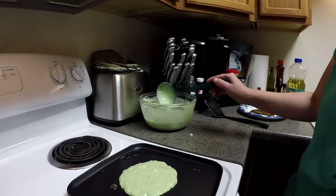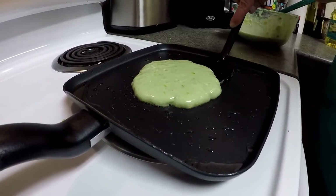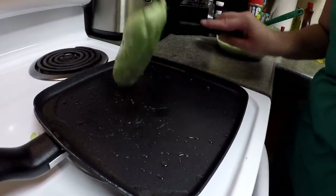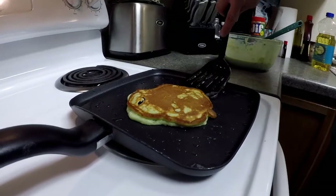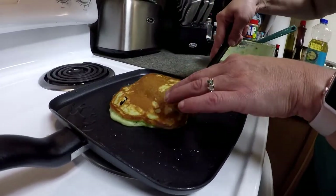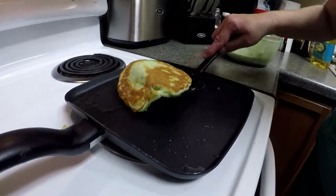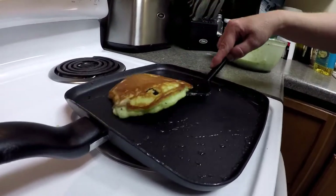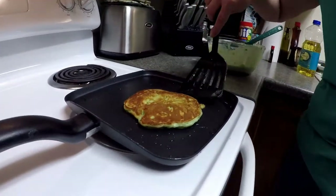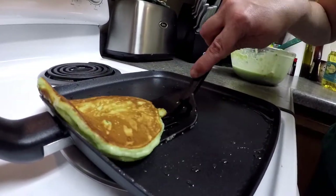I also like to use a soup ladle to pour out my batter. My pancake is getting bubbly on the top, so we're going to go ahead and give it a flip over to the other side. Nice and golden brown — we're going to try and get it that way on the other side as well. We're going to give the pancake a check and see how the other side looks. It's also starting to get nice and golden. I'll flip it over for one more minute. Beautiful — look at that beautiful green pistachio pancake with a gorgeous brown top and bottom.